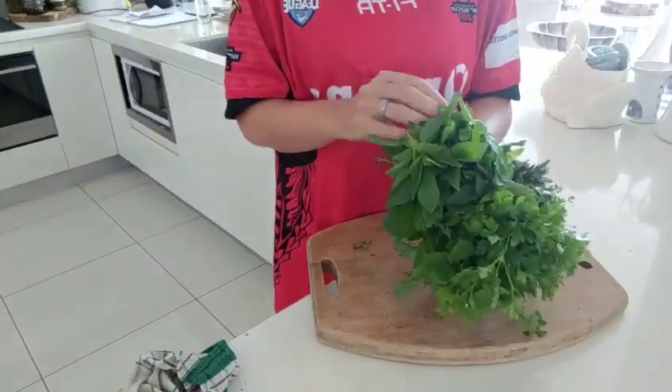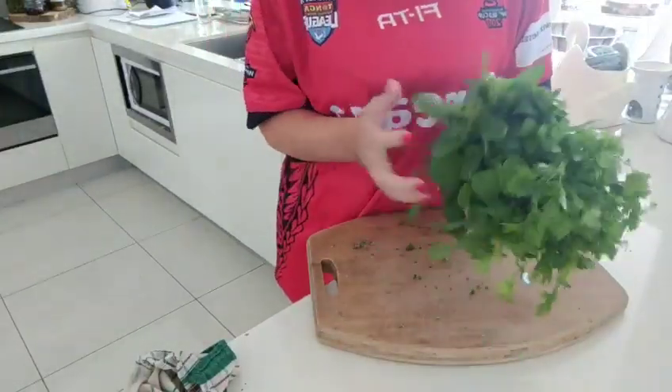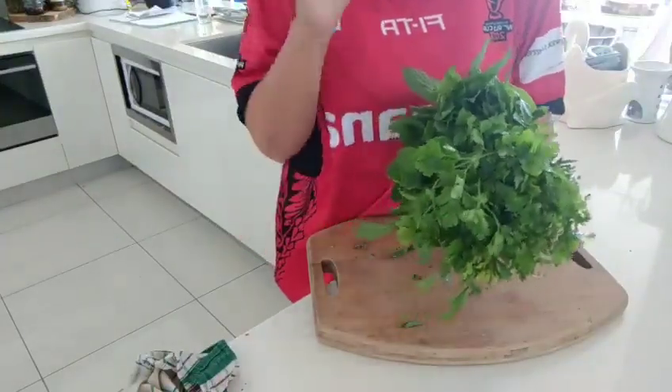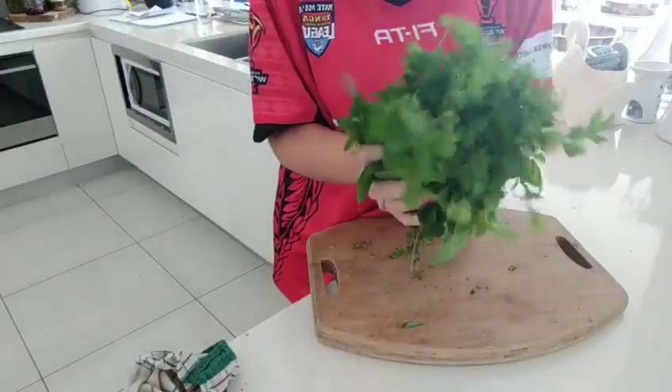I bought all these yesterday and look how good they still look. I went to the veggie shop and brought them home, and I want these to last for me at least for a week. So the best way to store them - this is what I suggest you do too.